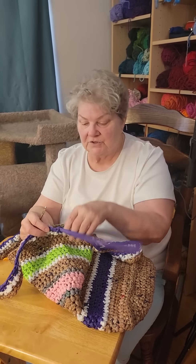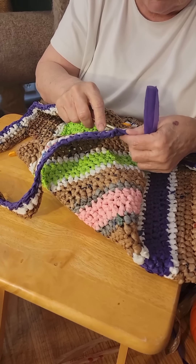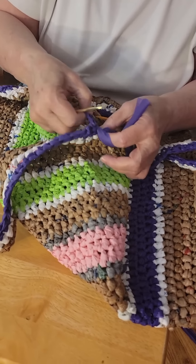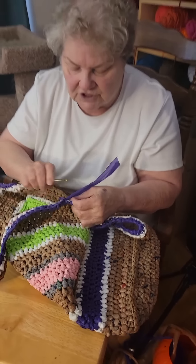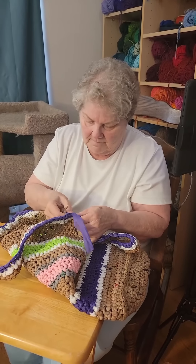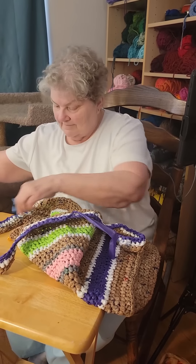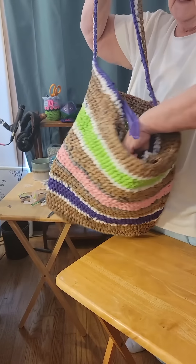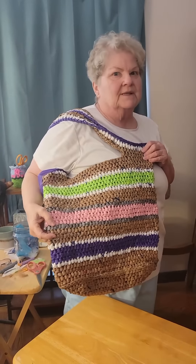I am finished with my bag now, but I do have one piece of plarn left that I'm going to have to hide in the bag. I get a little bit smaller hook out, dig into my past stitches, loop this, and weave it through half a dozen stitches. Because it is plarn, it will pretty much just stay there. I take out my stitch markers and my plastic tote bag is finished. What do you think? Are you ready to go shopping? You just wouldn't believe how much you can get in there.